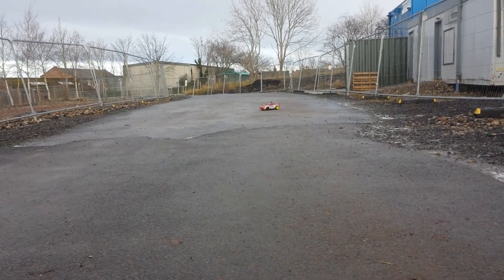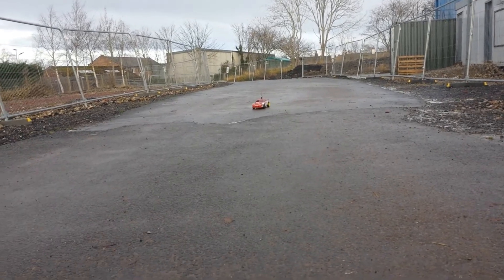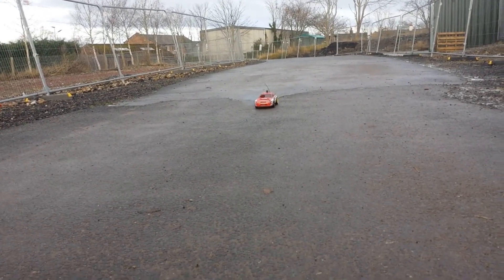Difficult filming as well as driving, especially with one hand. Oh, it's just starting to rain.